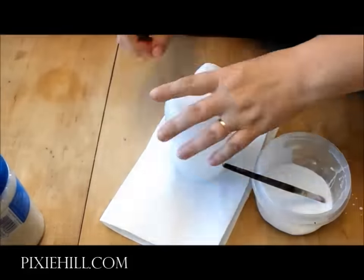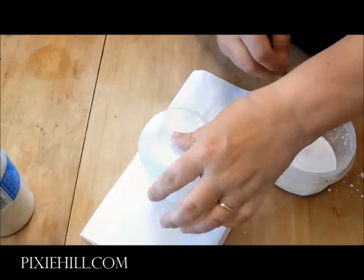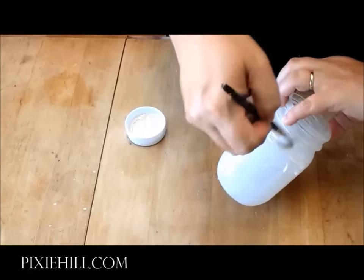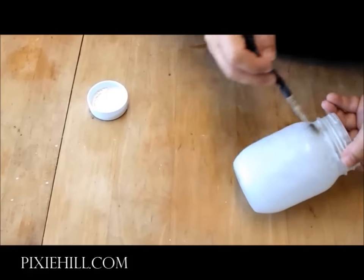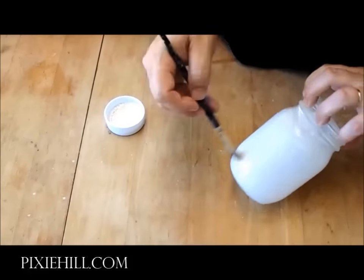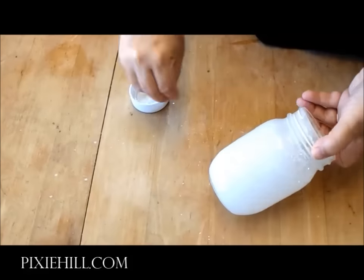Allow to dry and apply a second coat. Now for some white glue and a bit of clear glitter. Don't worry, we're still going for a terrible dirty look.